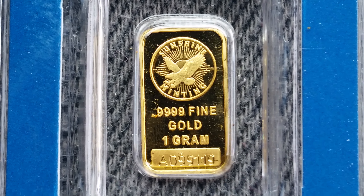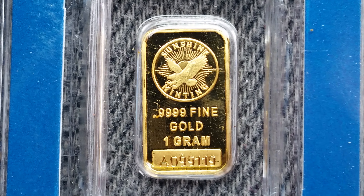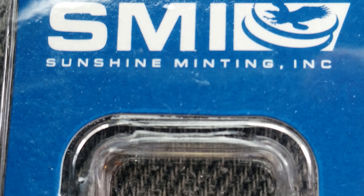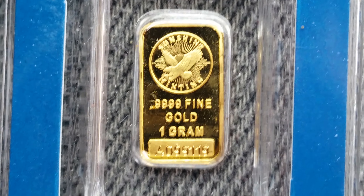Thanks for watching Coin Collecting Fun, the King of Hobbies and the Hobby of Kings. Here's a gram of gold. Hope you enjoy this. And this channel is mostly about coin collecting. However, it's nice to dabble in bullion and other fun things like currency collecting.